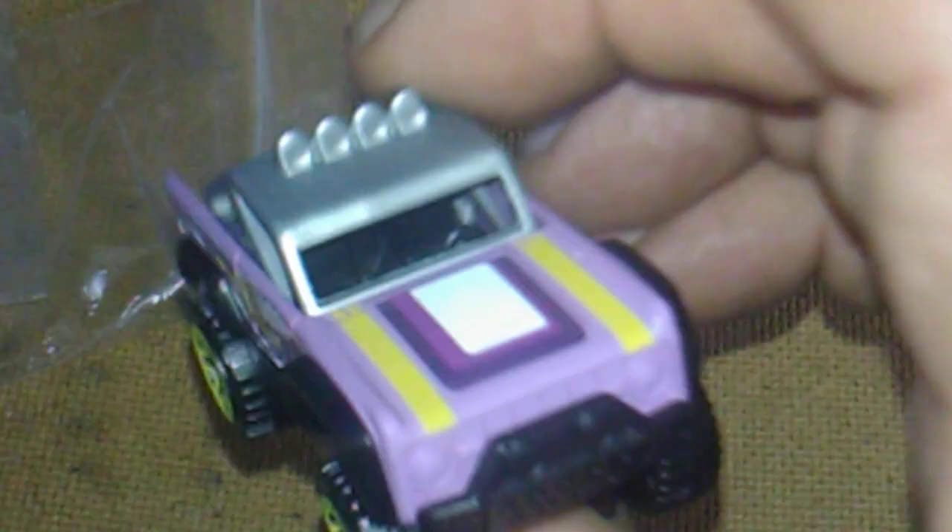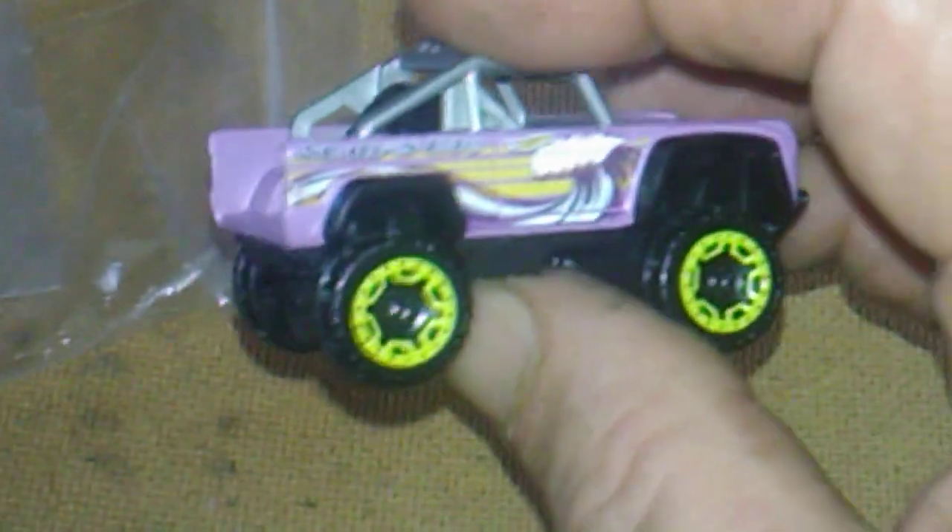Up next we got an S-Bronco and it's in purple with a little bit of yellow on it - got yellow wheels. I'll probably do a wheel swap on that later on, or either try to chrome them first. If it doesn't chrome out I'll swap them out and put some chrome ones - I like chrome wheels, I think they look good. Anyway, that was the first two little loose items; the rest of it's all carded.